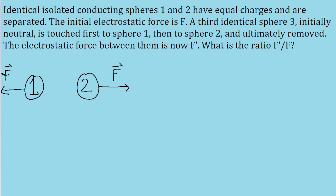This one on the left here would be negative. But then a third sphere, labeled sphere 3, is identical to the first two but has a neutral charge, and is touched to sphere 1.